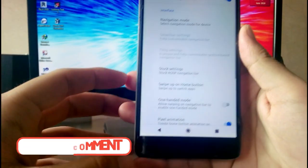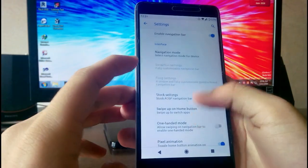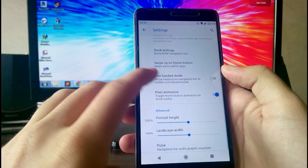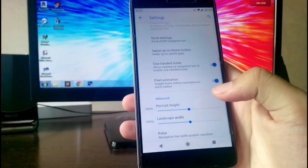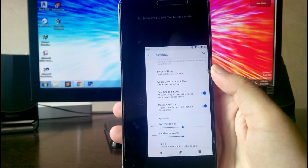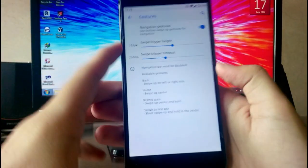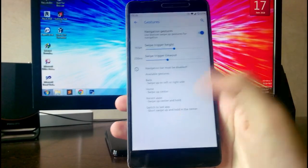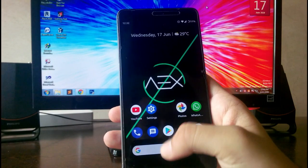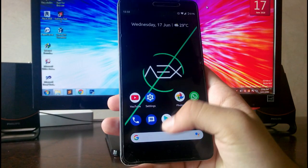Going to Navigation, you can enable the navigation bar and customize the navigation mode. You have swipe-up on the home button for Android 9 gestures, a pill mode that allows swiping on the navigation bar, one-handed mode, and navigation gestures like swipe to go home or swipe and hold.